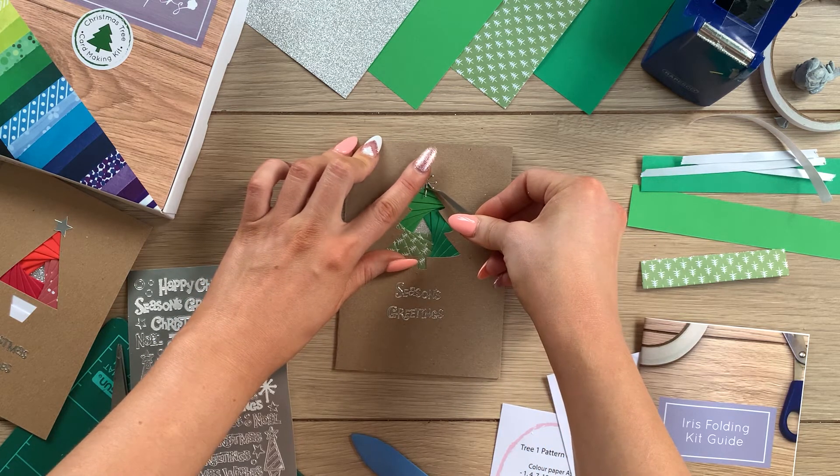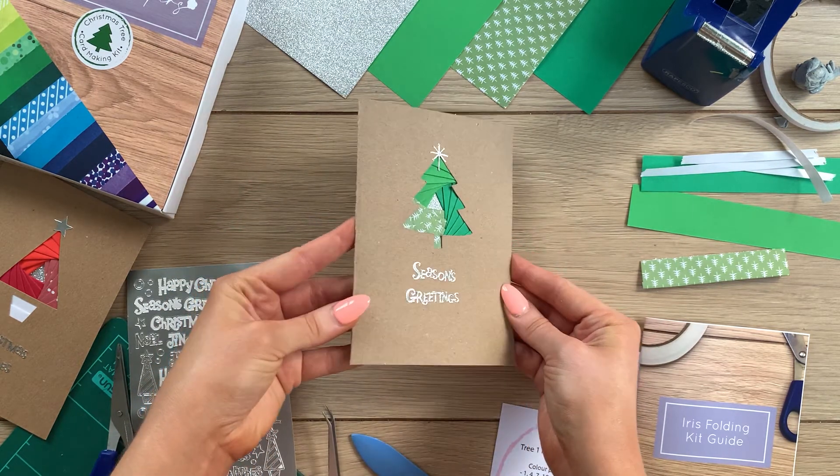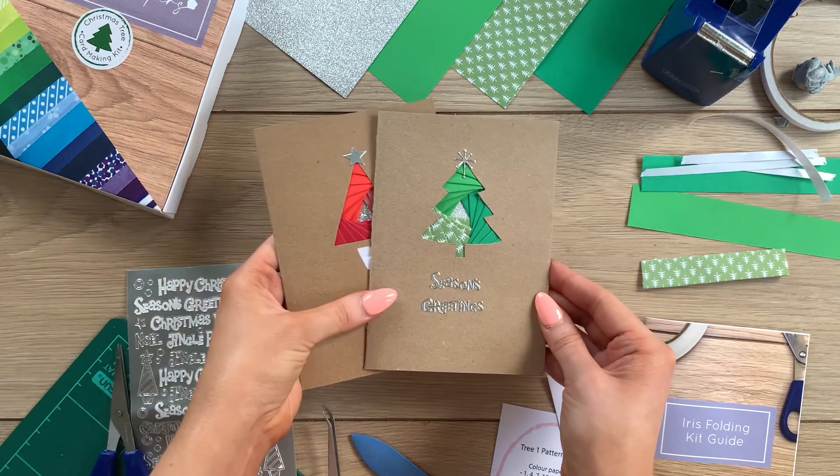There we go — there you have it: an iris folding Christmas tree greetings card. I hope you've enjoyed the tutorial today guys — don't forget to like and subscribe. See you next time!